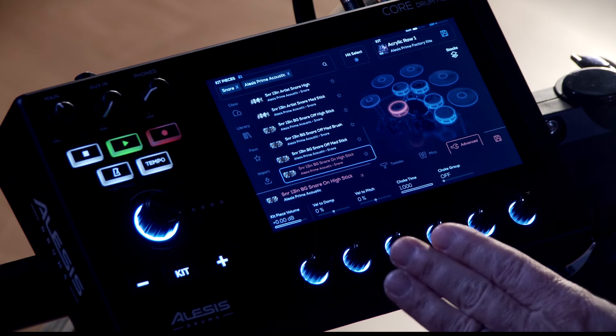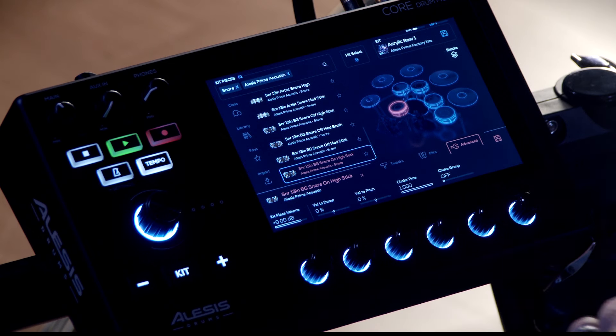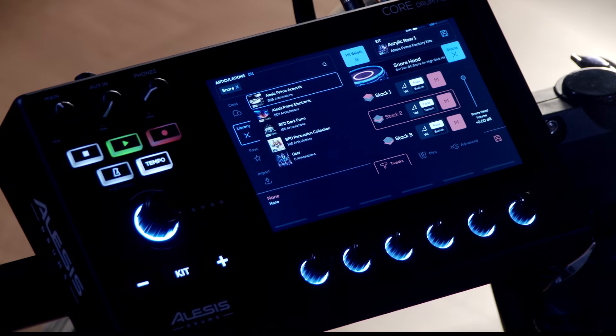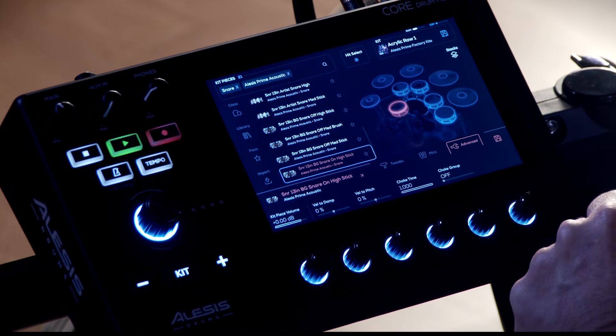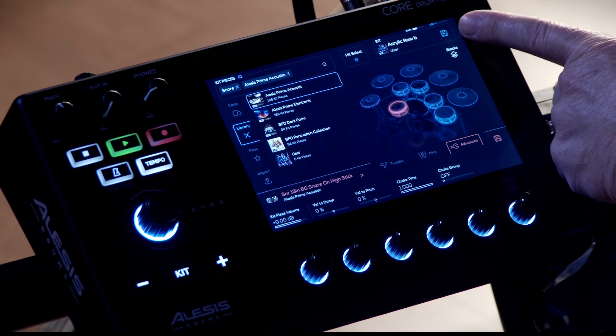As if all of this wasn't enough, you also have the ability to layer sounds in each pad. If you head over to stacks, you have the ability to stack up to three sounds on each zone of each pad. Now that we've customized our drum set, we can save it to one of the user kits — simply click on the disc icon in the upper right.